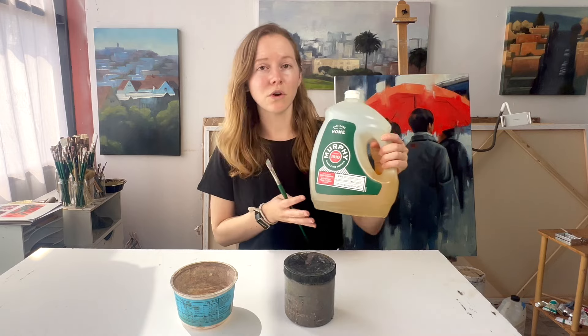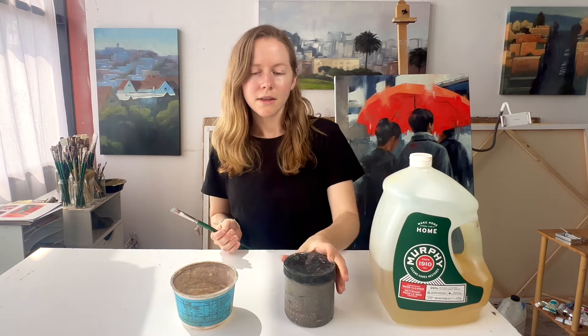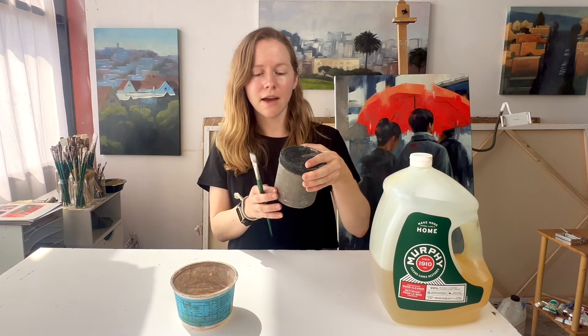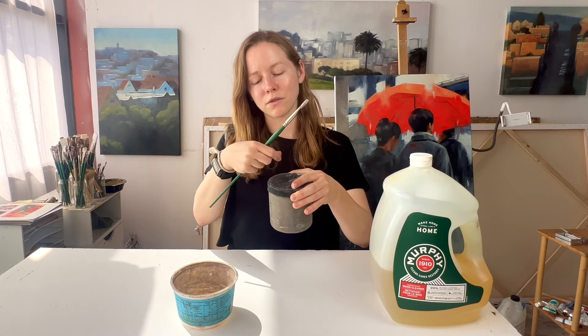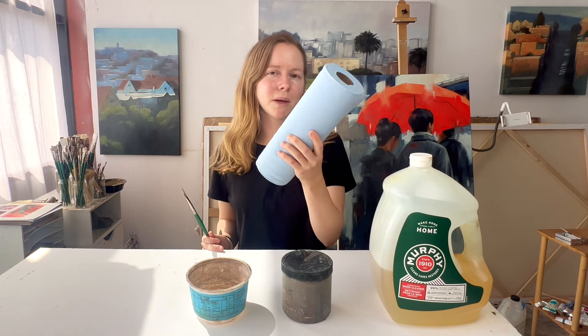What are you gonna need? First, you'll need some sort of soap — I like to use Murphy's Oil Soap, but I've heard dish soap also works quite well. Then you'll want a jar with some sort of solvent; I use Gamsol, and I have one of these jars that has a metal grate inside that helps to scrape the paint off the brush. You'll also want a container for the soap, a sink with water, and paper towels or blue shop towels.